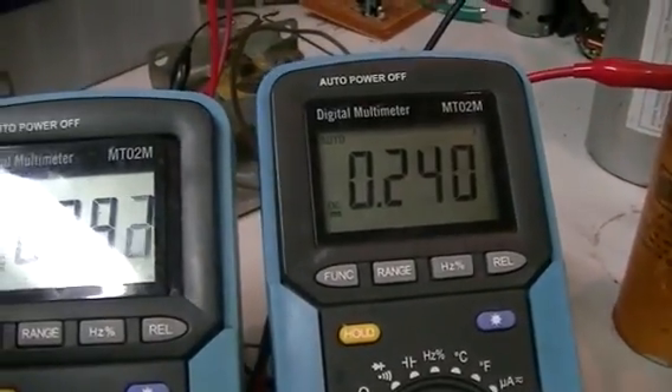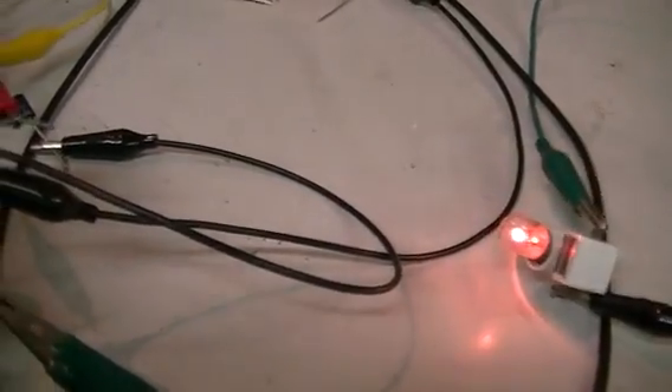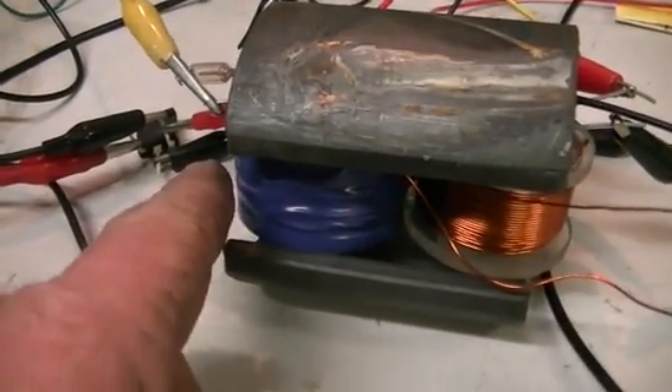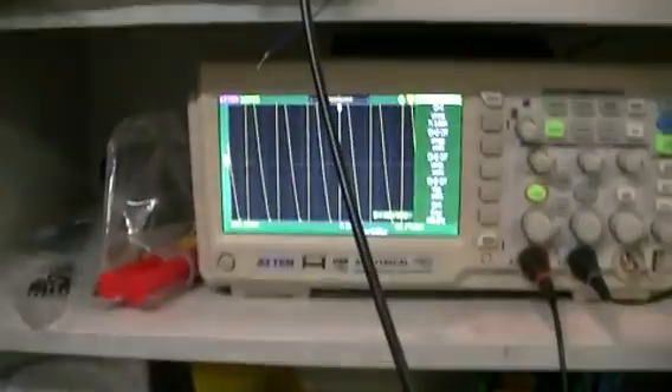So we've managed to drop our power input while running a load, and at the same time increasing the current flowing through our primary coil by a whole lot.